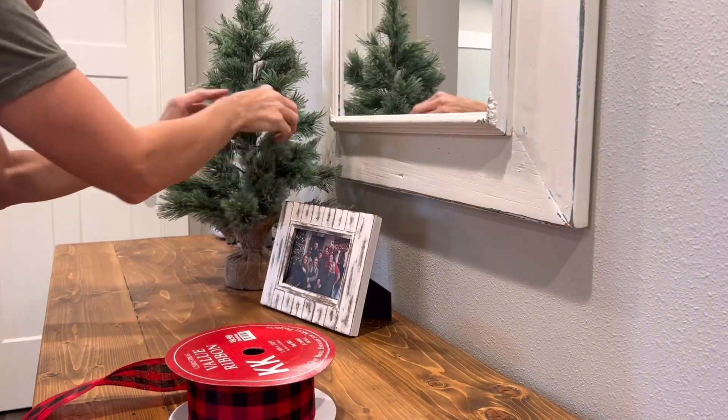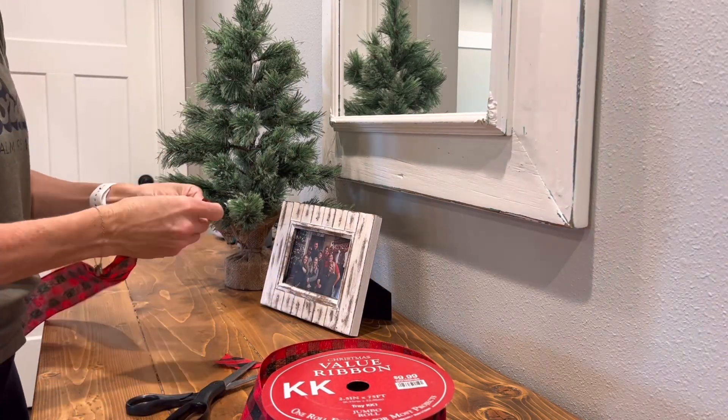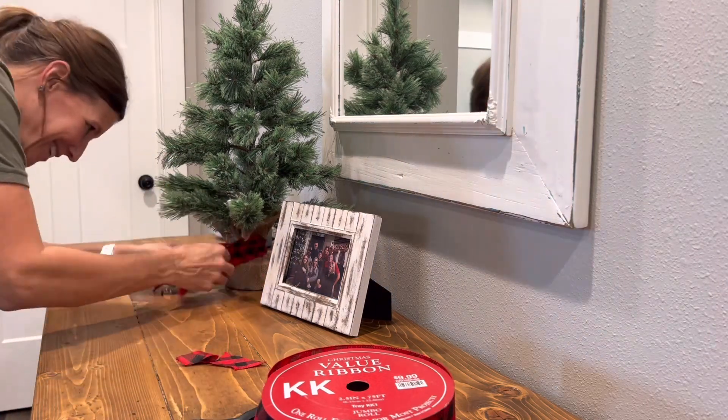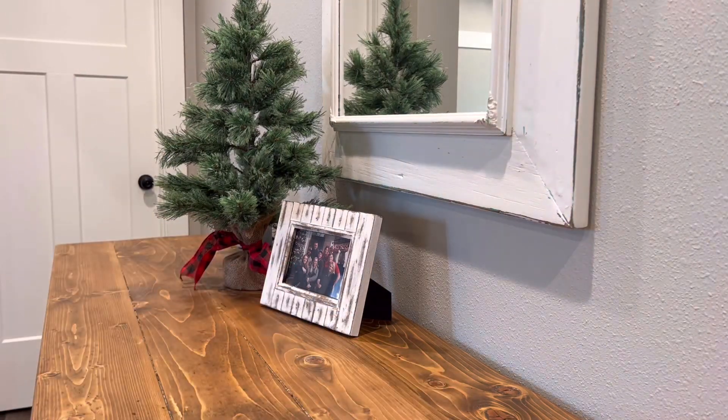I also really love using ribbon to decorate because it just adds the perfect little touch to practically everything. You'll see me tying it around the base of the tree here - I've done that with all of my little trees.